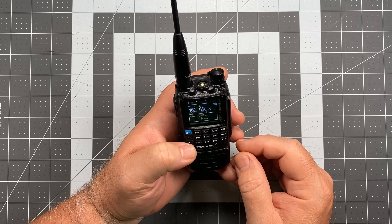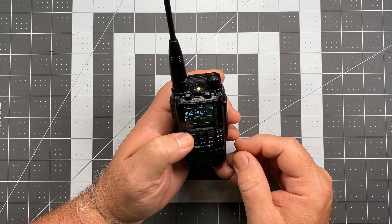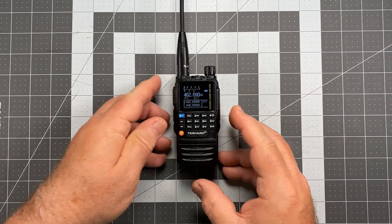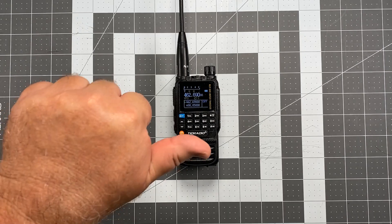Once you've gotten to the selection that you want — we'll go back to five — press the blue button again, press the orange button, and your microphone gain has been adjusted. So with that, I'll thank you for watching and listening. This is Scott, Kilo Sierra 6 Delta Alpha Yankee from Visalia, California. Have a wonderful day.